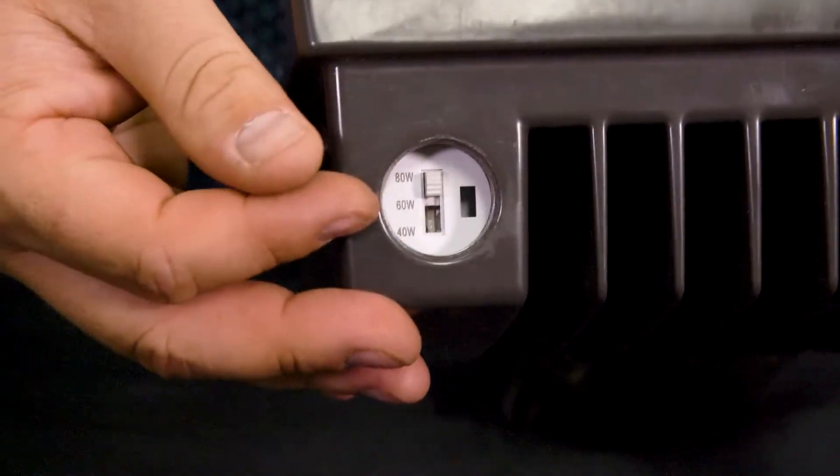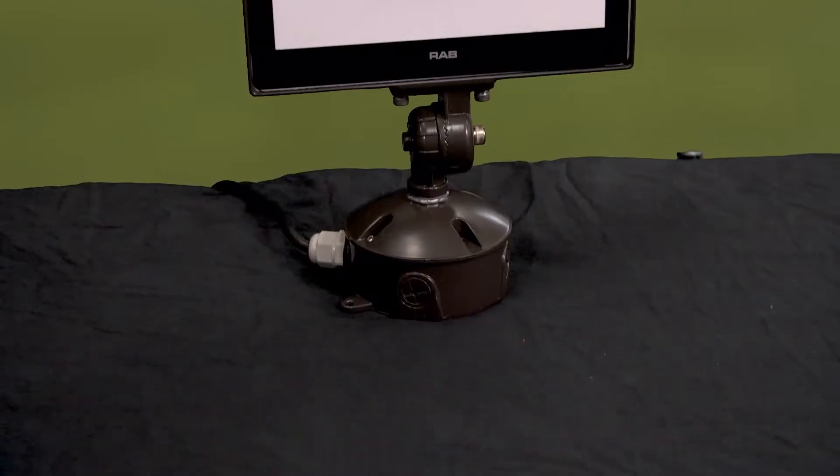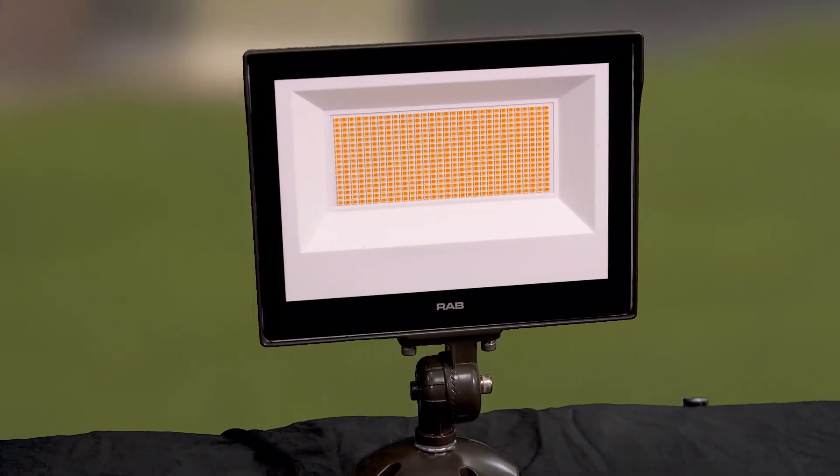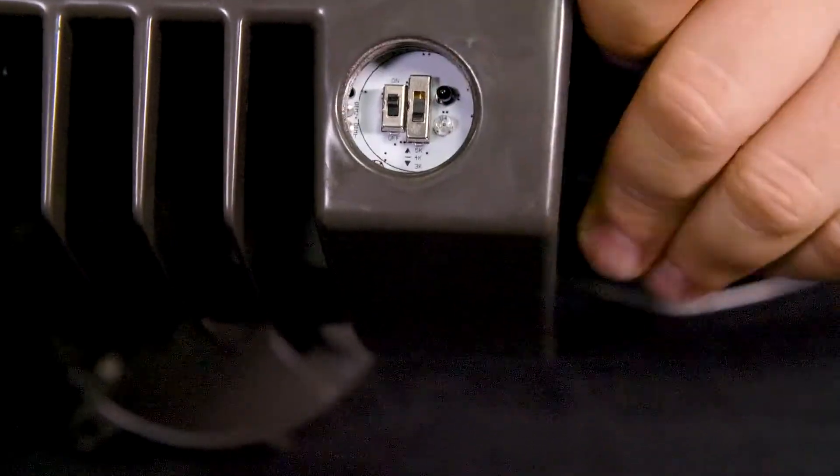And then we have a knockout over here too. That knockout is clear, and the reason it's clear is because it lets natural light in during the day and it holds the product off to meet Section 130 energy code for a dusk-to-dawn sensor for lighting controls. It comes shipped out of the box with selectability on — that's the factory default — so you're good to go. If you want to turn it off, you turn it off.